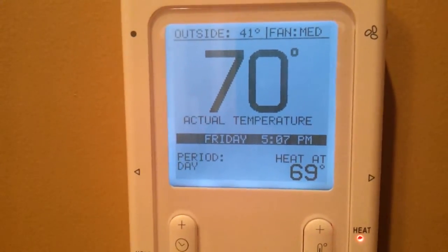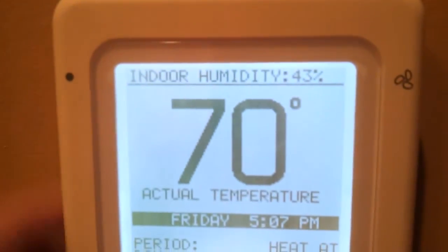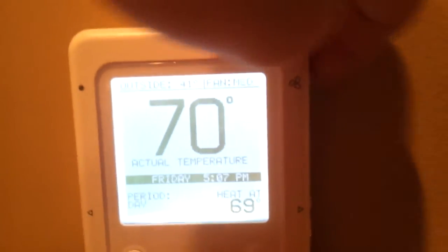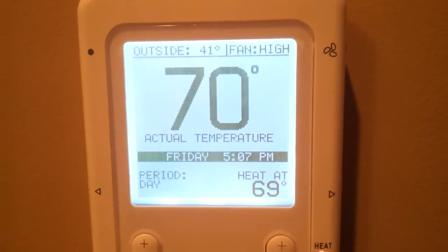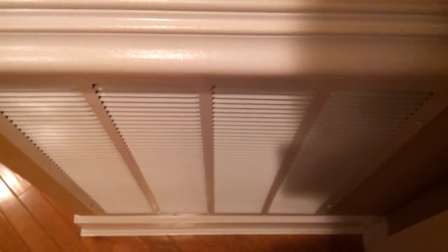And it'll go to this low lighting level when it hasn't been used in a little while. If you press this little button up here, you can see the indoor humidity — currently 43% in my house. And if you press the fan button right here, you can change the fan speed. So right now I'll change it to high — you'll hear the fan speed up. Speed up, and slow it back down to low. Much quieter. Go ahead and reset it back to medium.